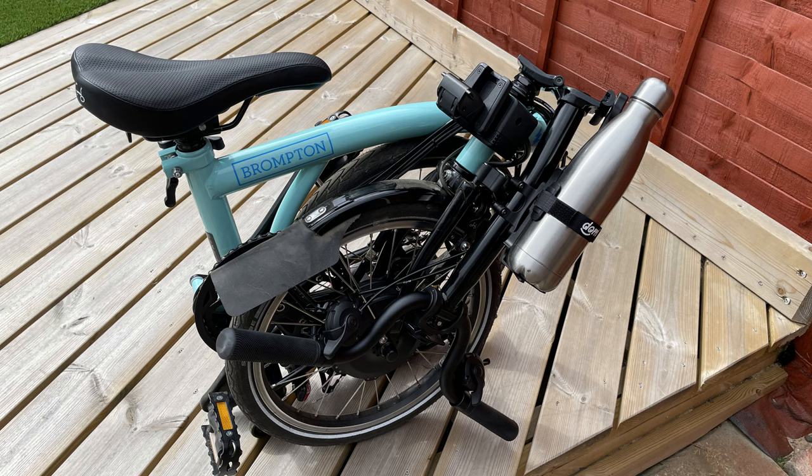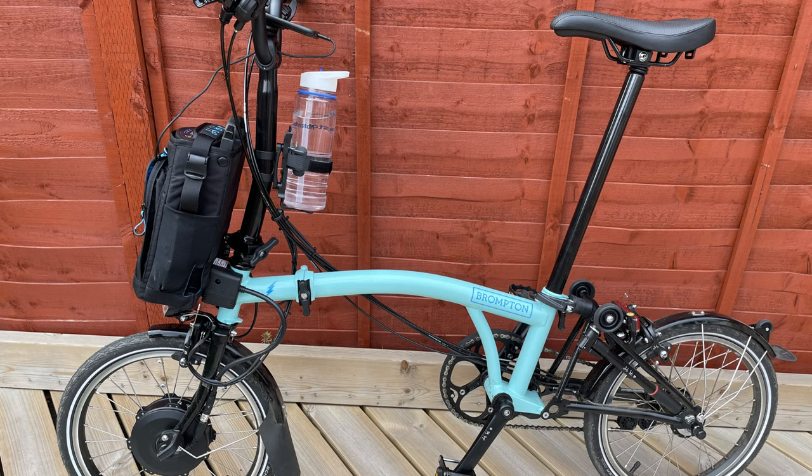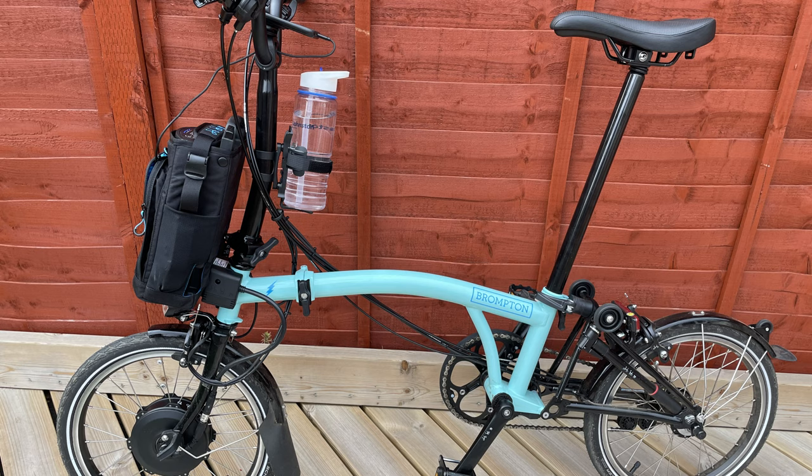As always, if this video has been helpful or you've enjoyed it, please consider liking or subscribing. If you want information on Cycle Miles or the Devon reviewer, that will be in the description. If you've got any questions, stick them in the comments below or go to oldmanwith.com. Thanks very much for watching and I'll see you in the next one.